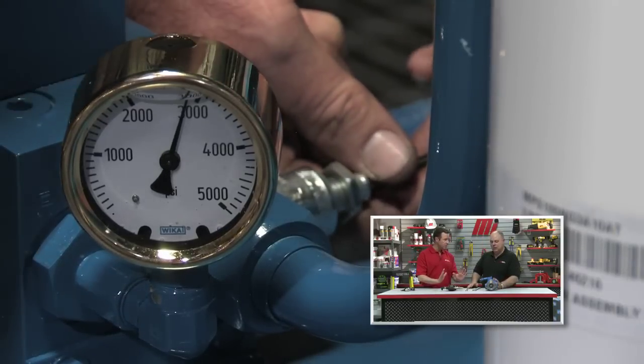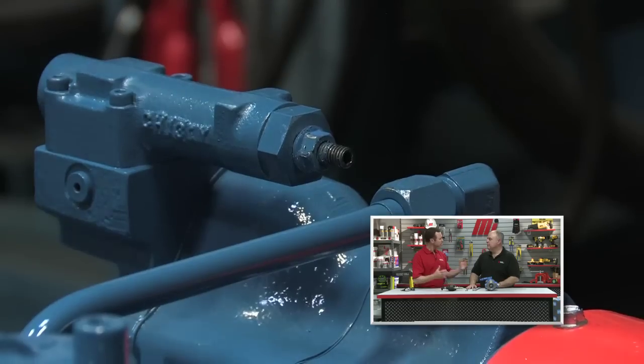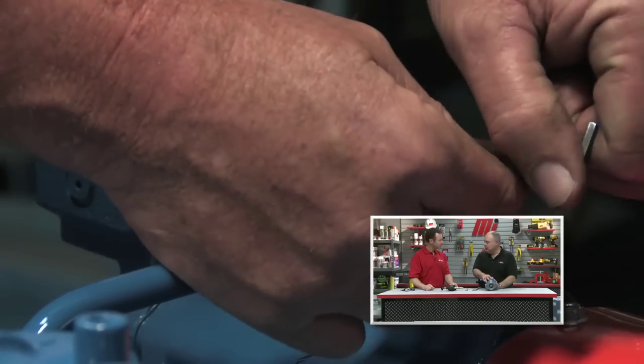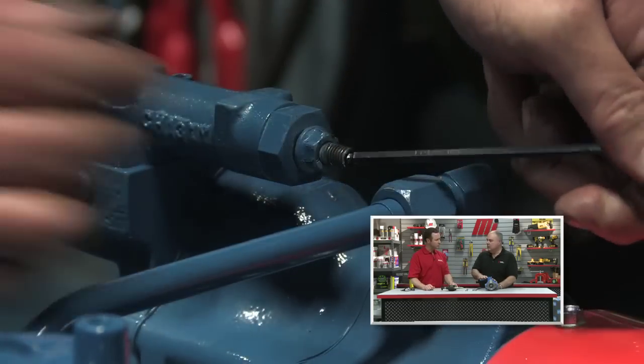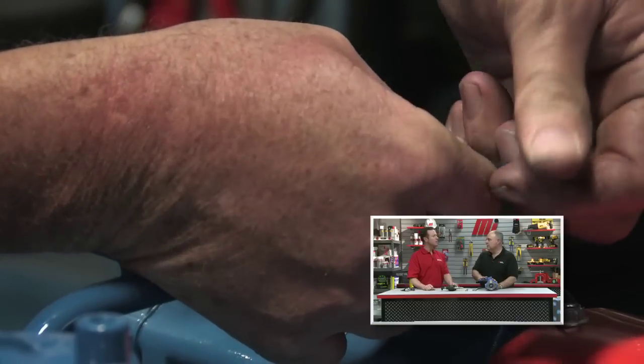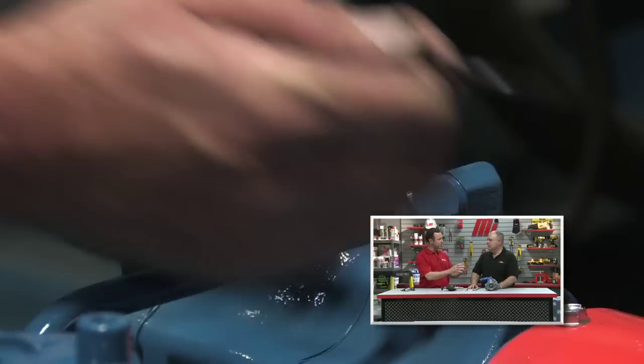Are we saving energy yet? No, not yet — we're still operating at maximum flow. The next step is the pump. We're going to go to the pressure compensator and set it for 10% higher than the pressure we need to do our job. How do we determine the amount of pressure needed, working in conjunction with the relief valve?